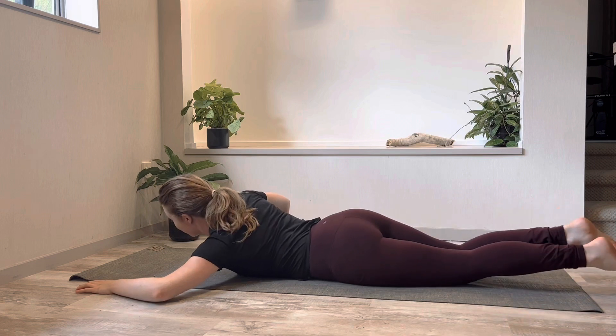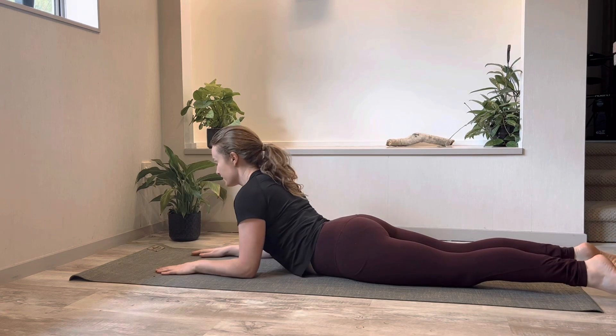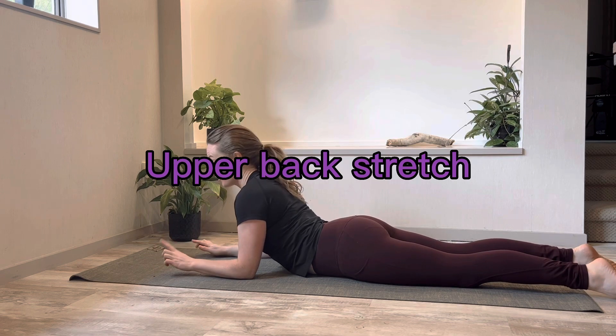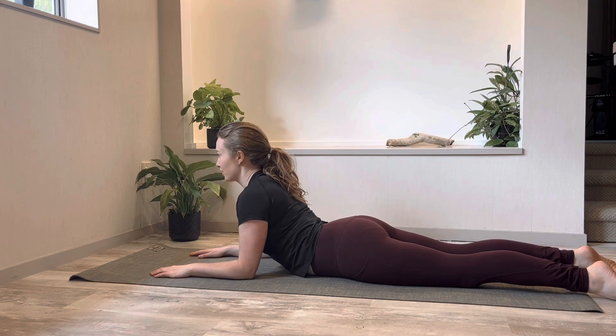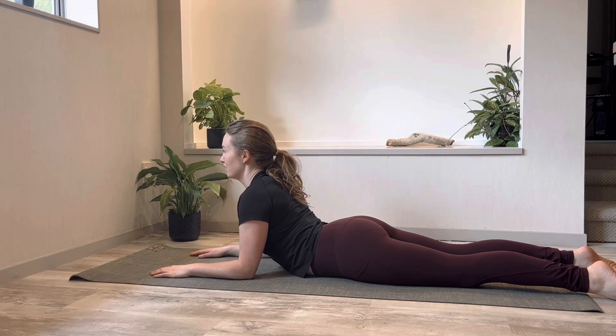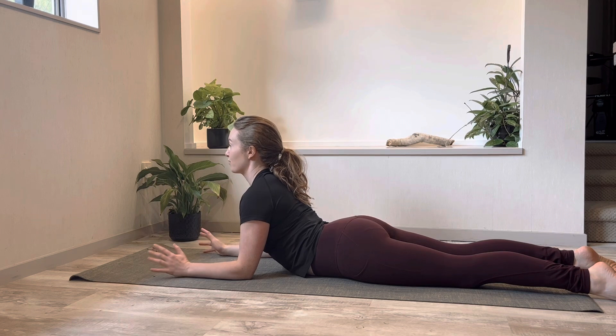Then bring your forearms parallel to each other, elbows underneath your shoulders, and you can see your index fingers pointed to the top of the mat. Just rest the hands and think about your breastbone lifting up to look straight ahead. Think about bringing the back of your head back towards the wall behind you. You're here for three breaths — just notice how your chest and your upper back feels in this position.